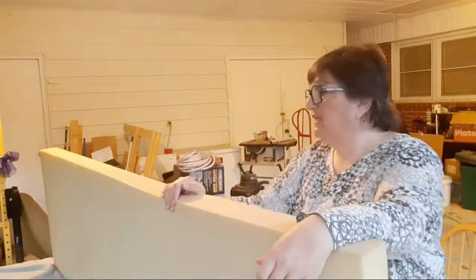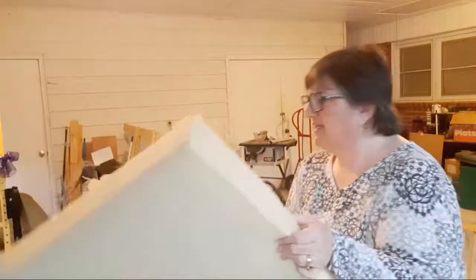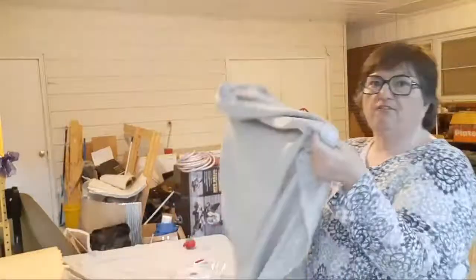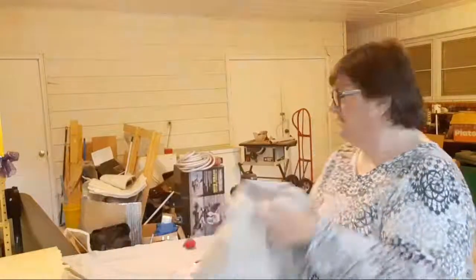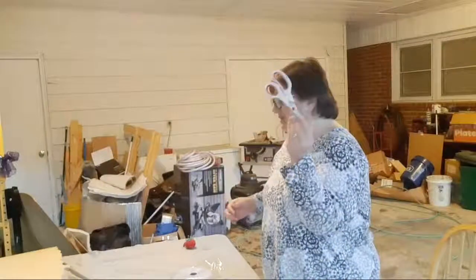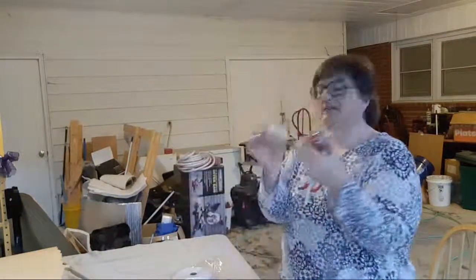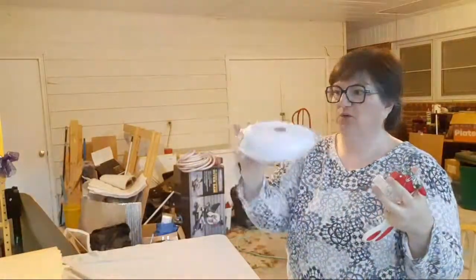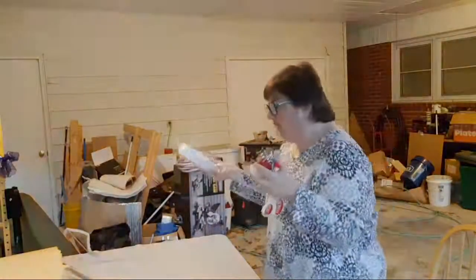The first thing you need is the foam. Second, if you're going to cover your foam you need fabric. You also need a sewing machine, a good pair of scissors, pin cushions because you're going to need pins, and the all-important velcro — which of course has both the hook side and the soft side, so you've got two parts of that.